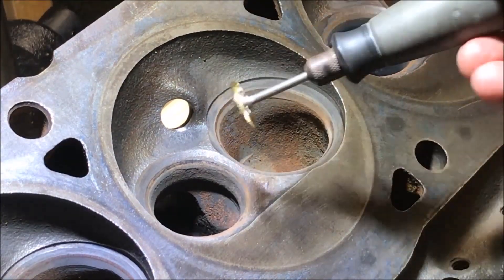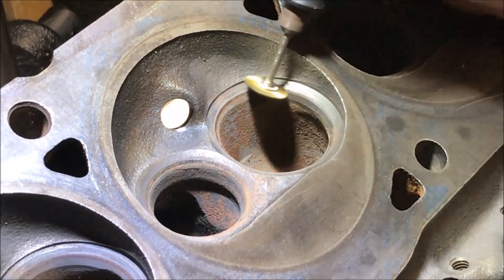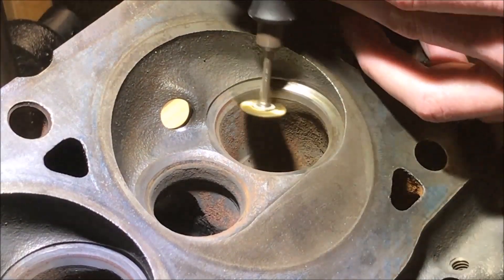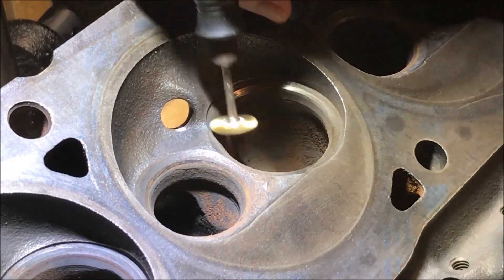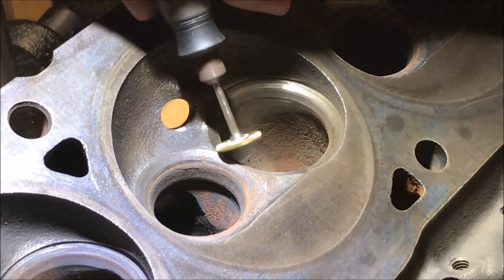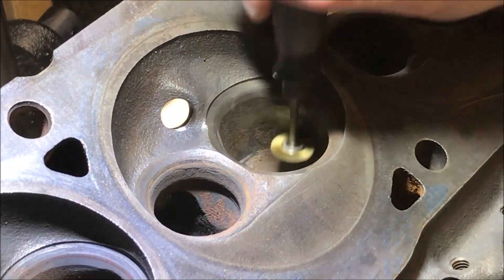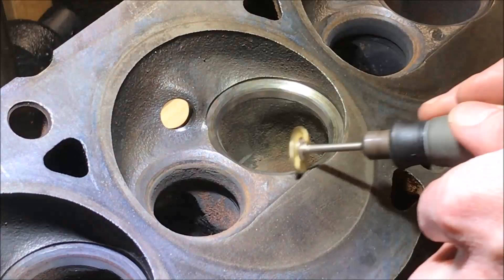The first one we're going to do is this intake valve right here. Keep in mind I increased the speed of the video by about 1.2x, however it really didn't take that long — probably 10 to 15 minutes to clear out these intake valve seats, just keeping a good consistent motion with the tool and never resting in any one spot for too long. Although the brass tool on the iron heads isn't too big of a concern for damage, still don't want to rest too long on any one particular point. Just keep the tool moving and you'll be fine.